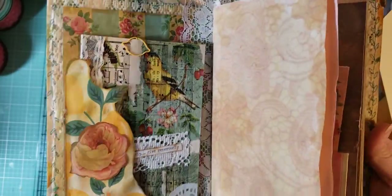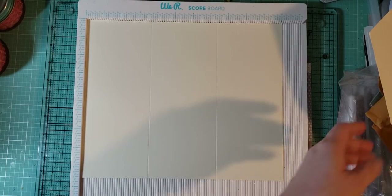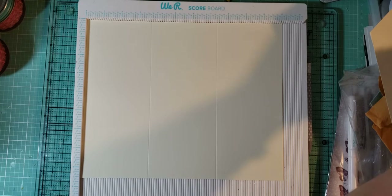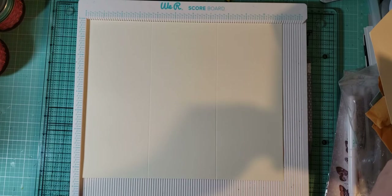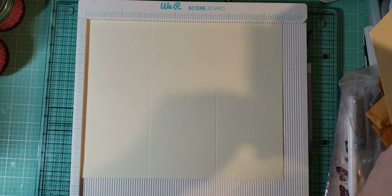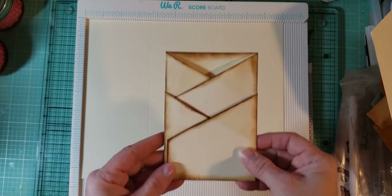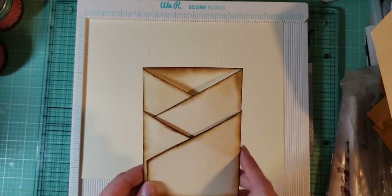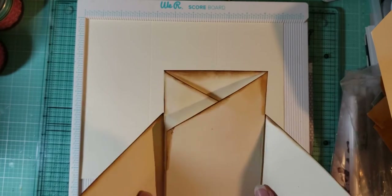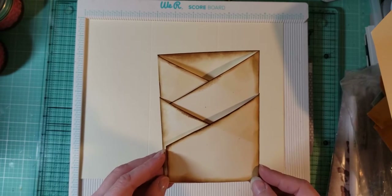Inside I just have a bunch of coffee-dyed papers and a few embellishments. I was shopping on Etsy and I bought some ephemera that was already made — I'll try to link the shop below, I think it was Red Barn Vintage Shop — and she had in there one of these double crisscross pockets with a pocket on the back. So I disassembled it and figured out how to make it.